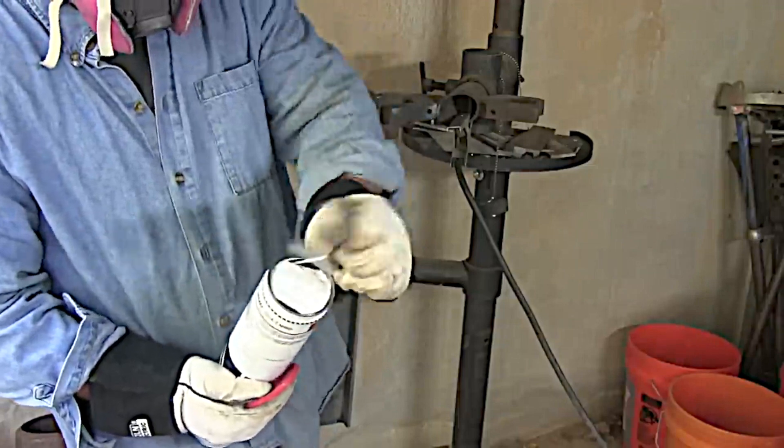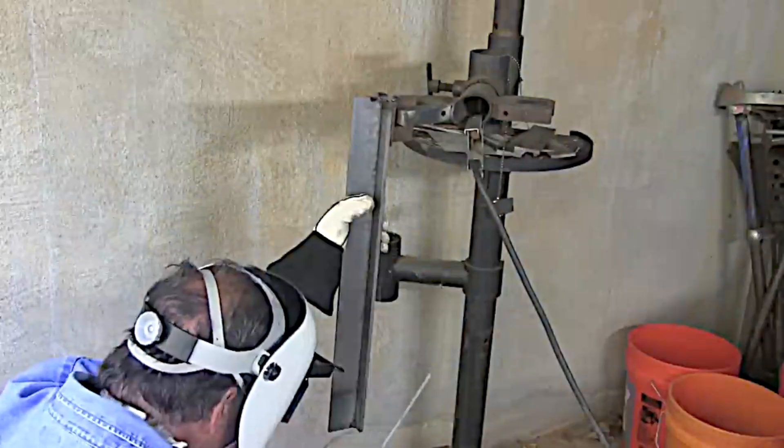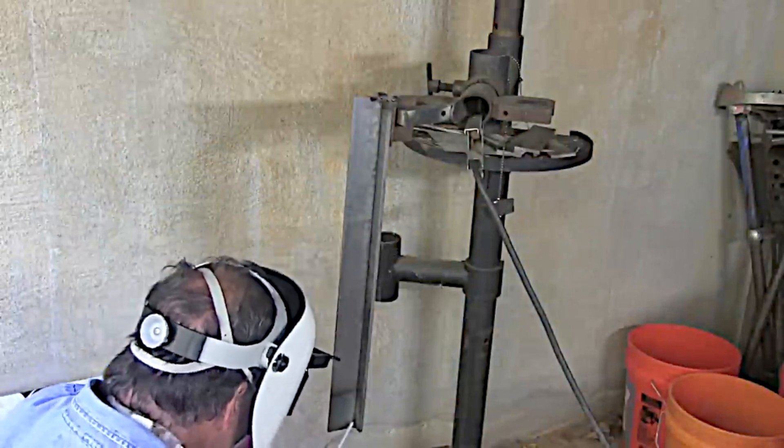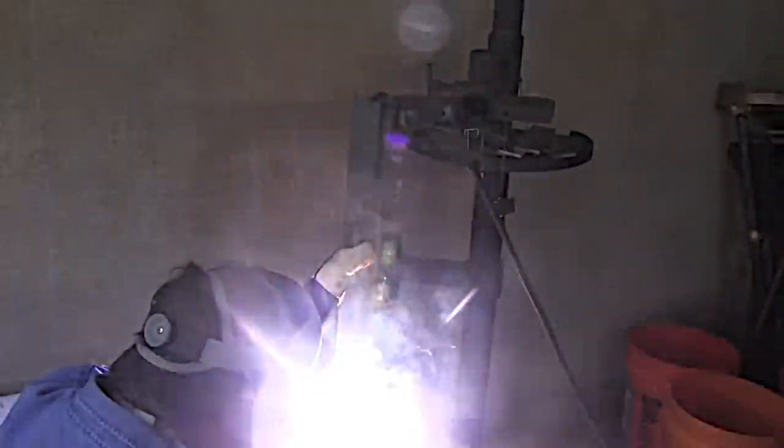Opening up a nice fresh can of Lincoln Excalibur 7018 1/8th and getting ready to fire up on this thing. Right away I noticed that looks to me like around 115 amps. I wish I had just maybe five more amps or so.